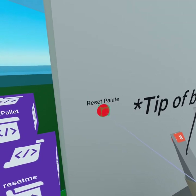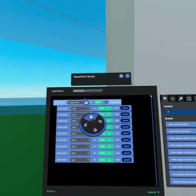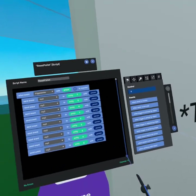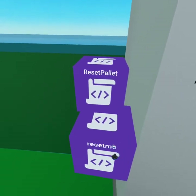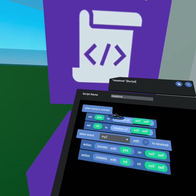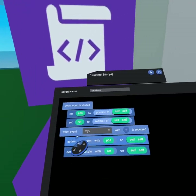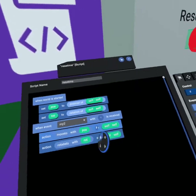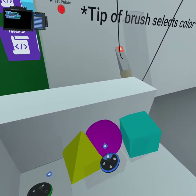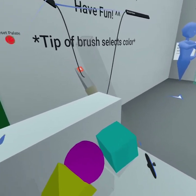At the very end, when 'my two' event is received, we move to the original position and rotate to the original rotation on self. All of our palette sliders are connected to this reset palette trigger. The reset palette trigger simply says when a trigger enter event with player is received, send 'my two' to all nine of the different sliders, resetting them back to their original position. We also have a very simple 'reset me' script — when the world starts it saves the position and rotation, and when 'my two' is received it moves back to that position.